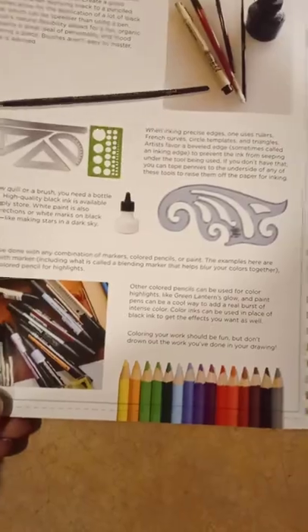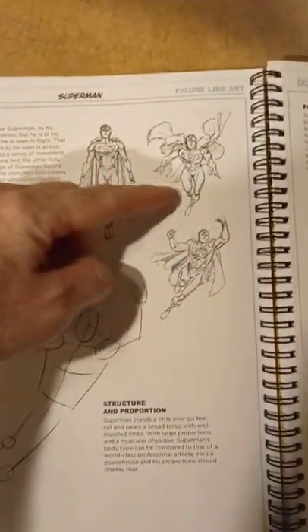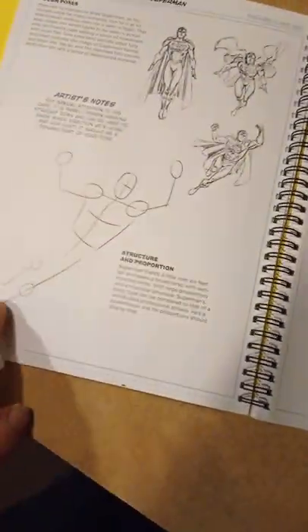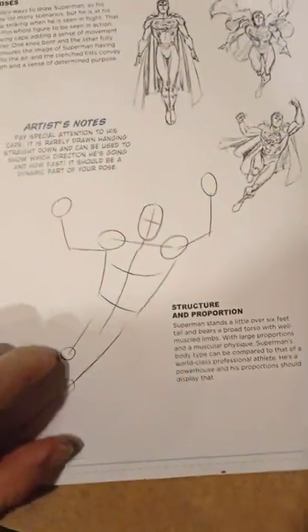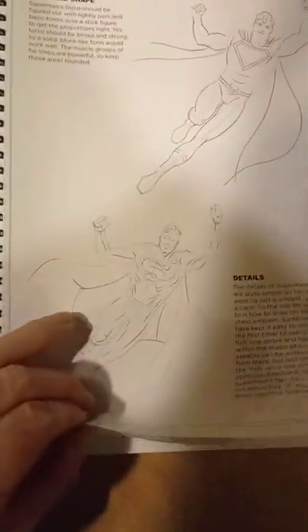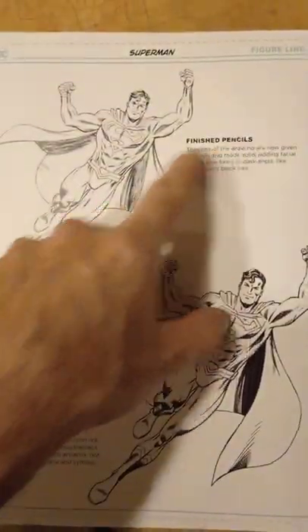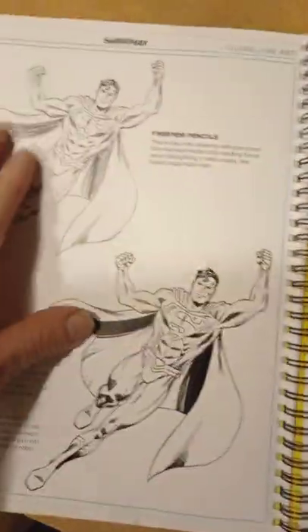I know a bunch of friends that do penciling and inking, and there's another friend who actually does colors — he did a great drawing of Superman. As you can see, it's all about gestures. The artist does the planning — which pose would be best — and then comes out with the construction of the figure. It's all about contour and outlining, and over here you can see the finished pencils, then he does the inking.